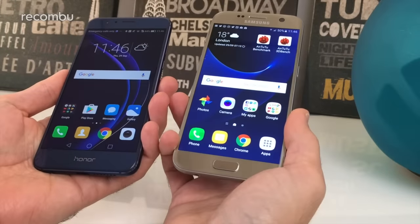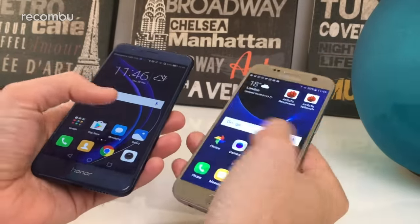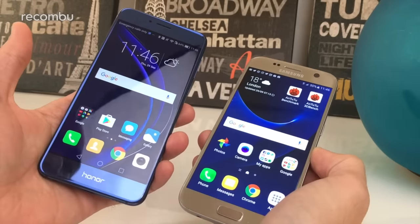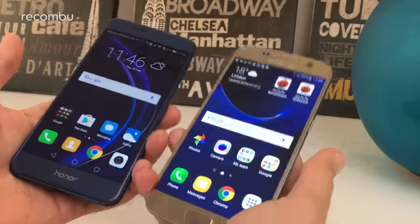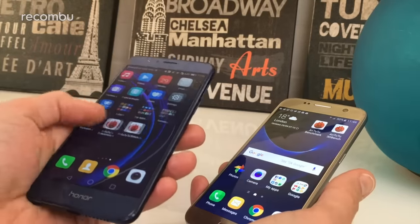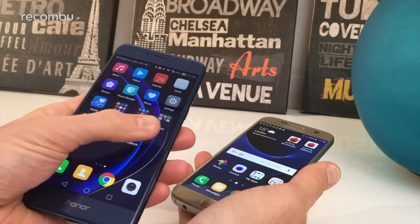They both run Android Marshmallow and will hopefully get an update to Nougat at some point, but they look very different. The Honor 8's desktop seems to have taken some inspiration from the S7's swirly blue background patterns, but they're otherwise very different. The Honor 8 runs Emotion UI, which means there's no app tray — all your apps sit on the desktop and you have to organise them into folders to keep things tidy.